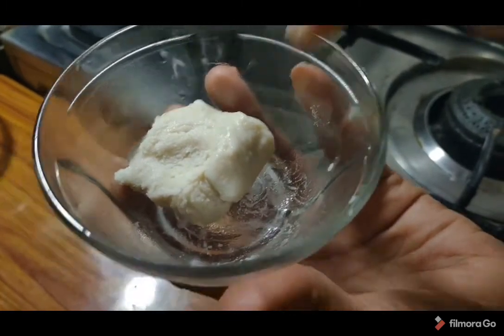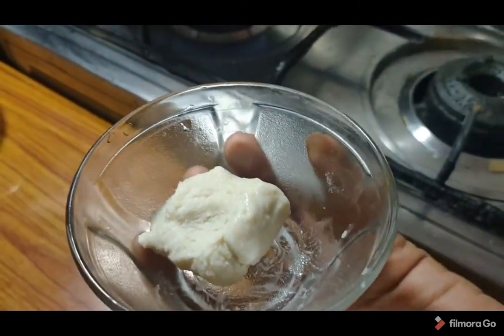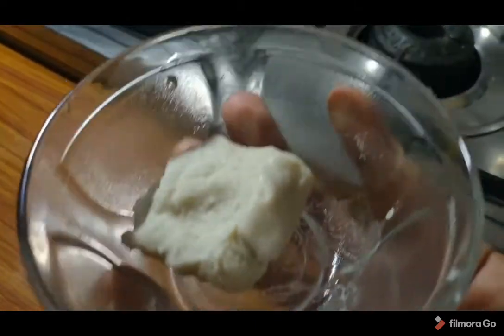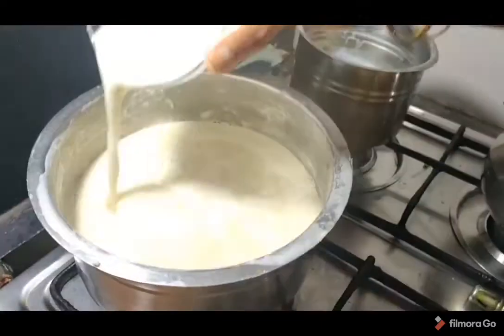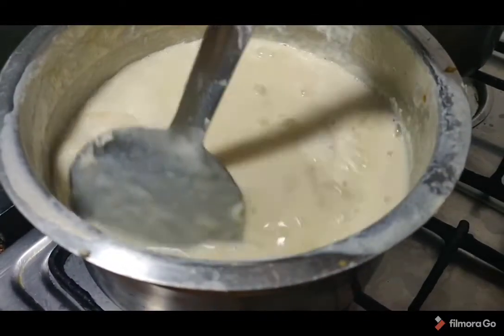I am going to make a lot of water ice scalping in the middle of the pan, so it will be very thick. Now put it in the water and let it cook.